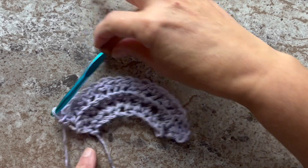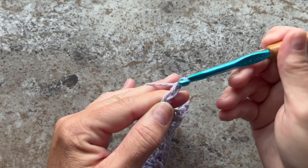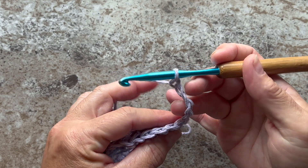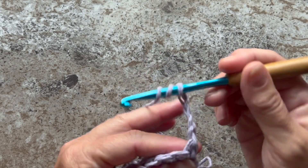Row 4 begins with a chain 5 that counts as our first double treble crochet. Turn your work, and we're going to work 1 double treble crochet through the back loop only in each stitch across. Double treble crochet is yarn over your hook 3 times.